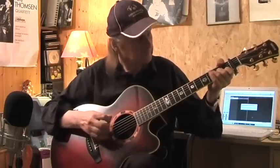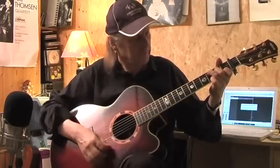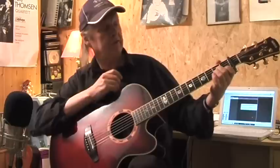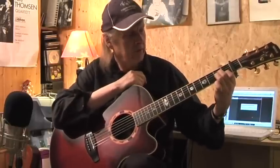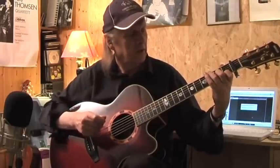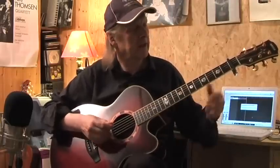And then the second part of the chorus. A minor, and then with my ring finger — sorry, a frog in my throat — with the ring finger I move to the 3rd fret of the B string to get the bass line. Then F, F, E again. Second part of the chorus.